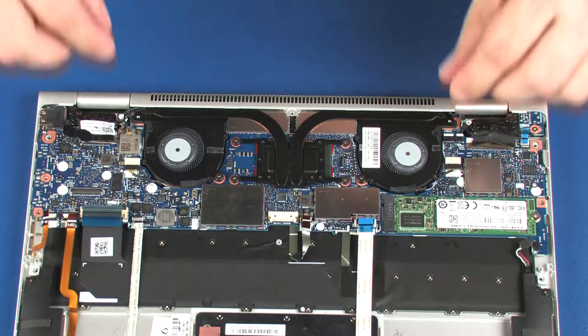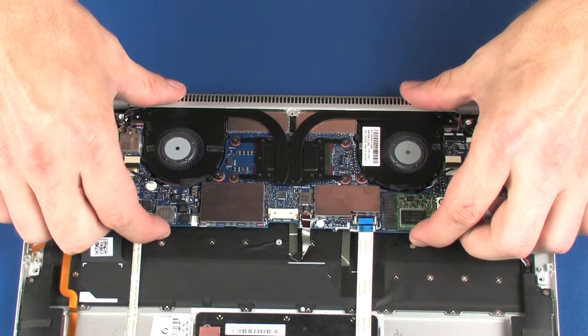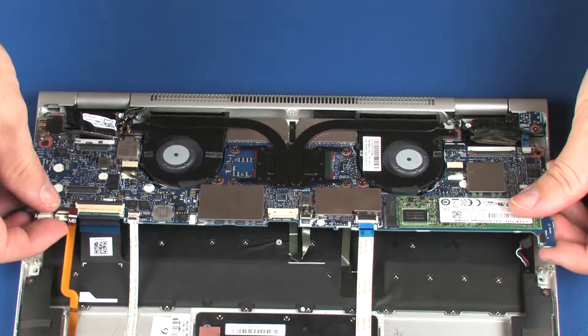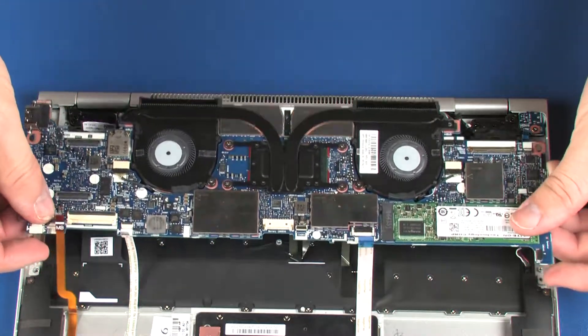With both hands, carefully lift the front edge of the system board off of the alignment pins and slide the rear edge out from under the lip on the top cover. Remove the system board.